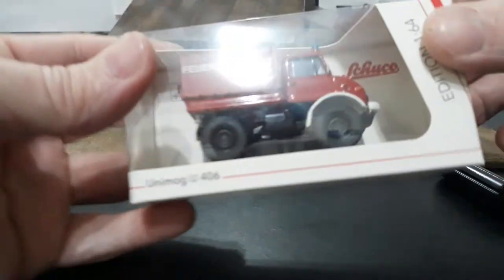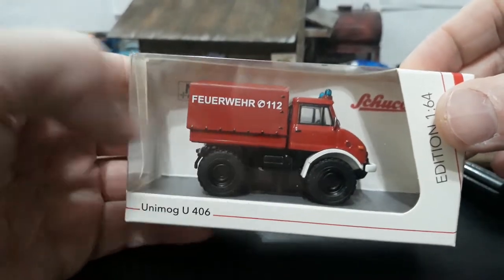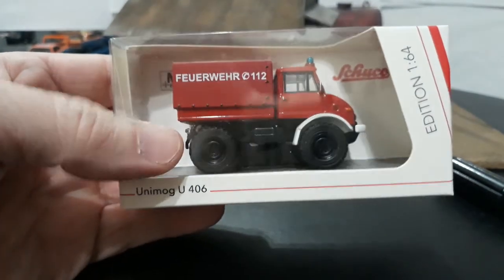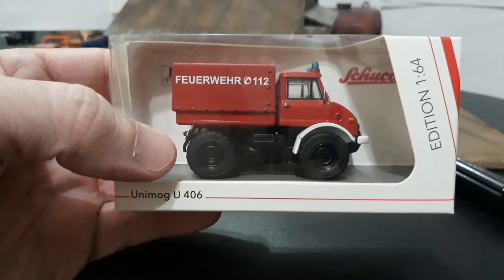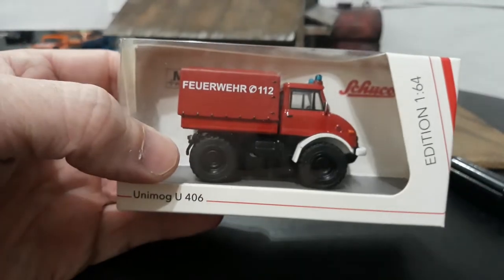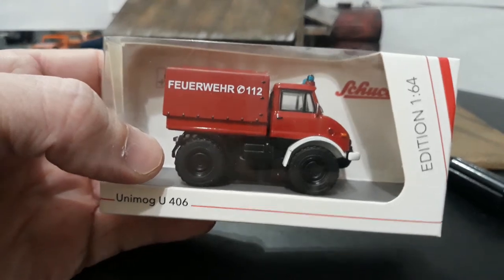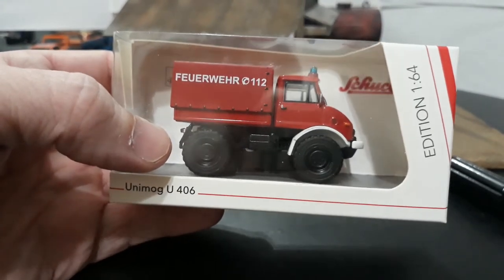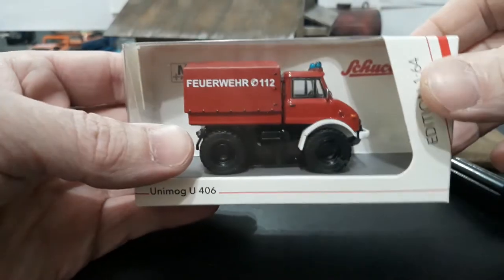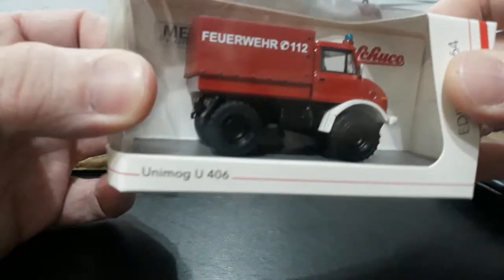Before I was guessing what the German text on the box means — fire department — and I was confirmed by one of my students from Germany. He told me it basically means fire department in German. I'm not going to try to pronounce it — I was having complications with it in class. I'll just say this is fire department in German, and that's all you guys need to know — it's already translated for you.